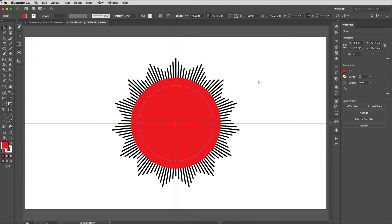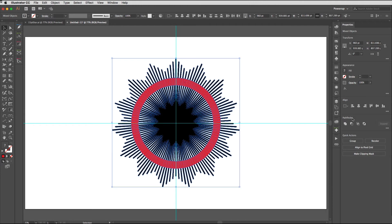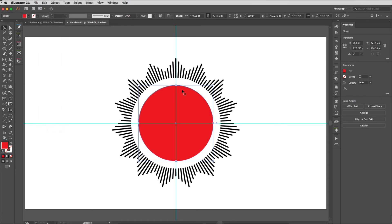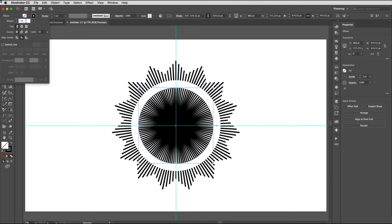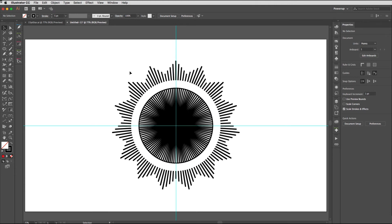While that circle is still selected, copy it to the clipboard with Command+C (Ctrl+C). Select both shapes and use the Pathfinder Minus Front option to punch those two things out. Then select both the star shape and the circle and again Minus Front to punch that out. Use Command+F (Ctrl+F) — the Paste in Front command — to put it at exactly the same coordinates. Remove the fill and add a stroke; I'm going to use black and align it to the inside. Dial the weight up — about five points works well.